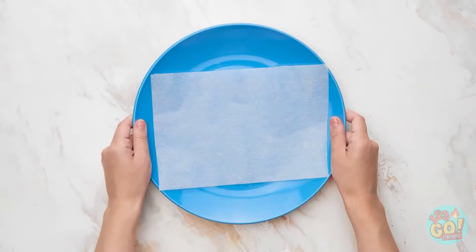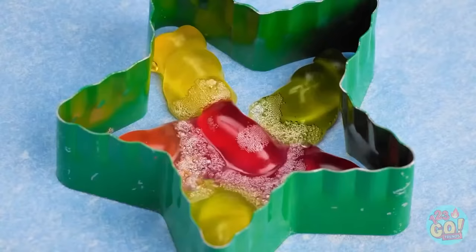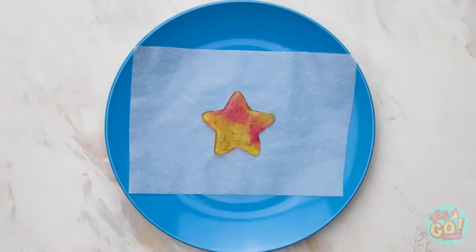I'll start with a plate, some wax paper, and a cookie cutter. This star is a good shape, and I'll fill it with gummy bears. Next up, I'll melt the gummies — there we go, they're starting to lose their shape and spread. And to finish off, I'll add a stick!